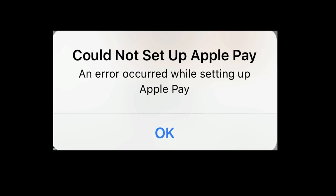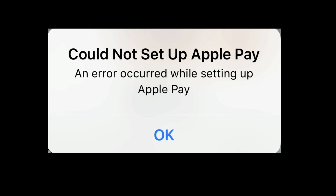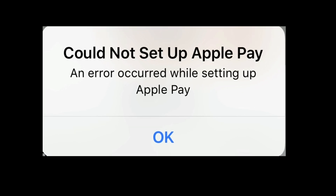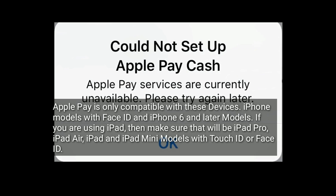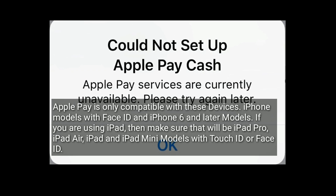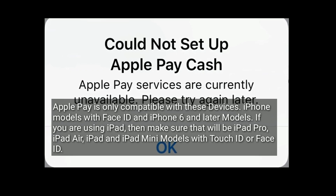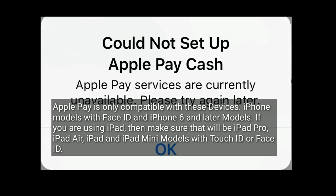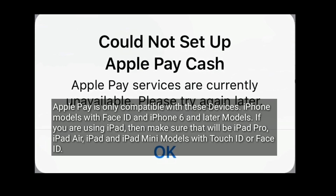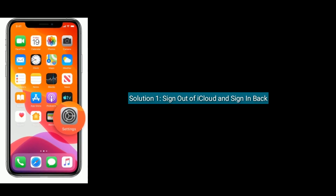Hey folks, welcome to Apple Tech Page. In this tutorial, I will tell you how to solve the 'Could not set up Apple Pay' error on iPhone or iPad. Apple Pay is only compatible with iPhone models with Face ID and iPhone 6 and later. If you are using iPad, make sure it is iPad Pro, iPad Air, iPad, or iPad mini models with Touch ID or Face ID.